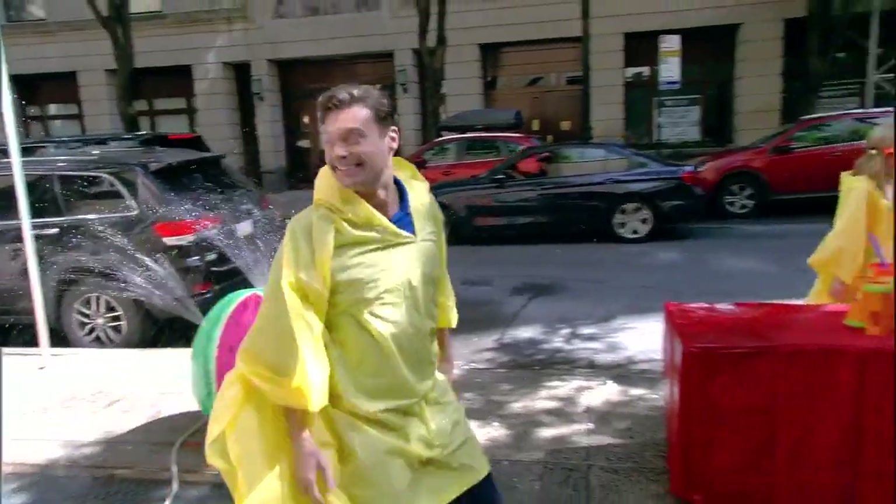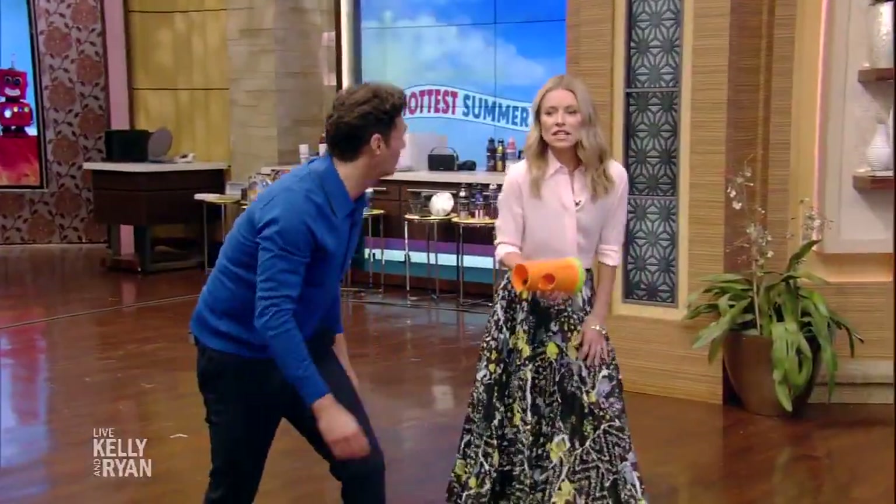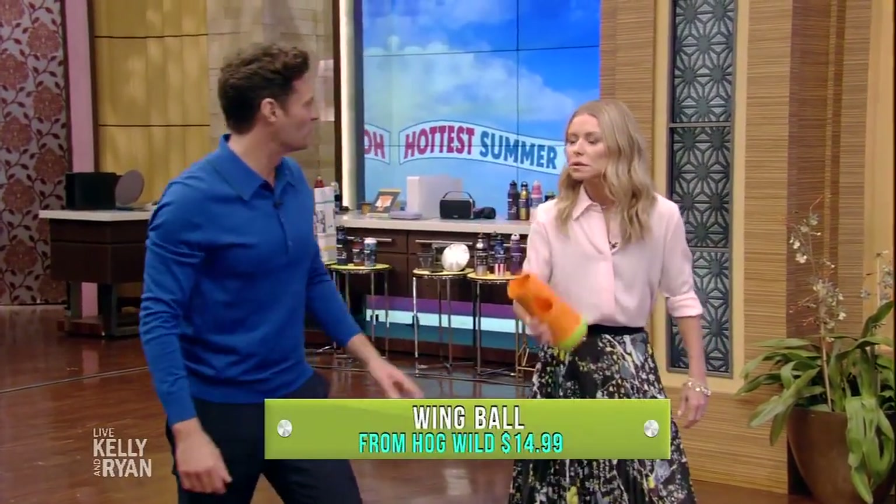If you would like to know more about anything you see on Live, just log on to our website at kellyandryan.com. I'm gonna run a post pattern with this — it's called a wing ball.